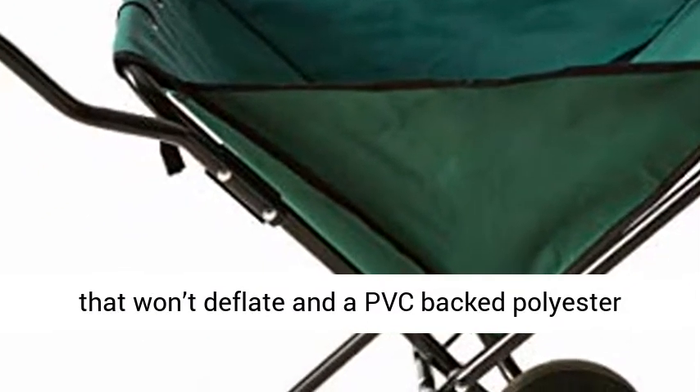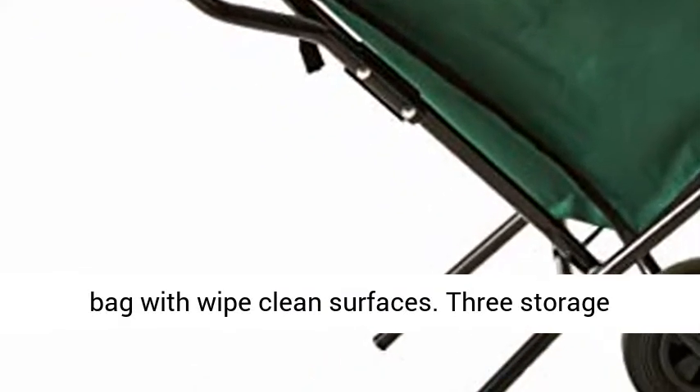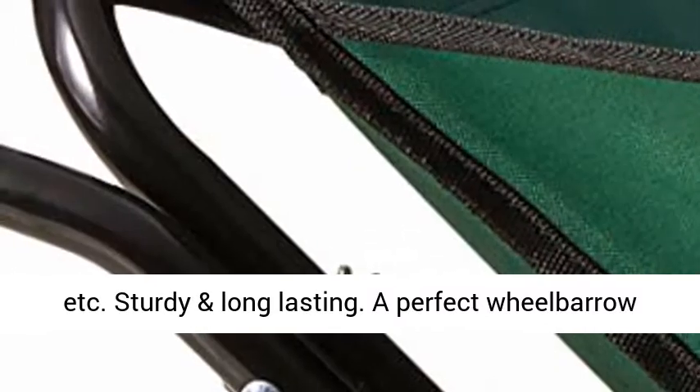It features a solid wheel tire that won't deflate, and a PVC-backed polyester bag with wipe-clean surfaces. There are also three storage pouches on the back of the bag for small tools and other items.